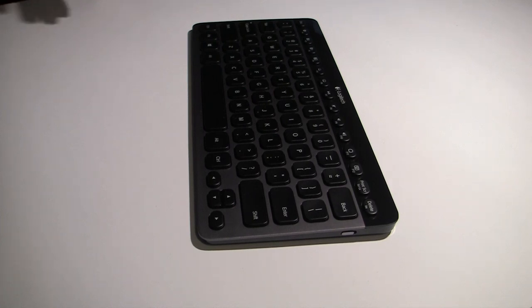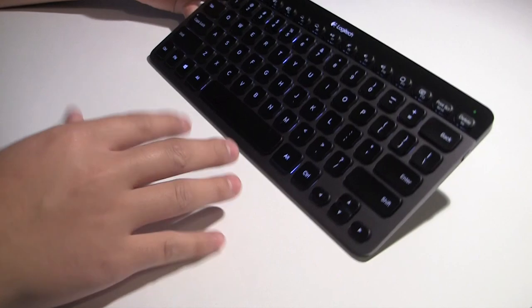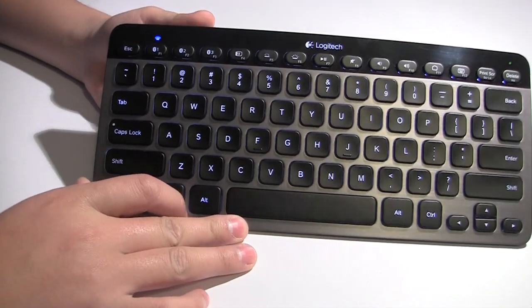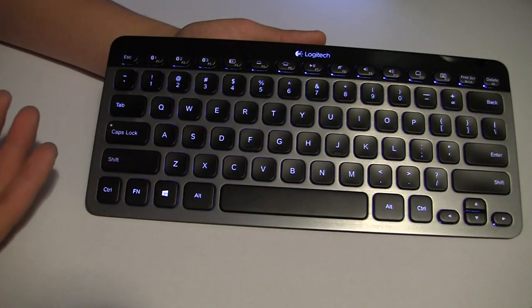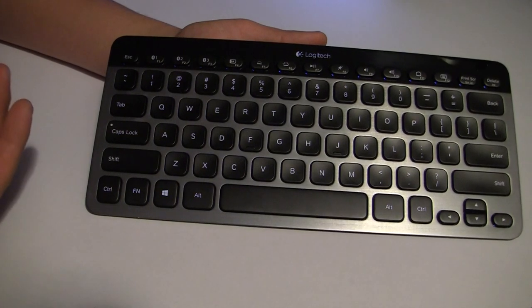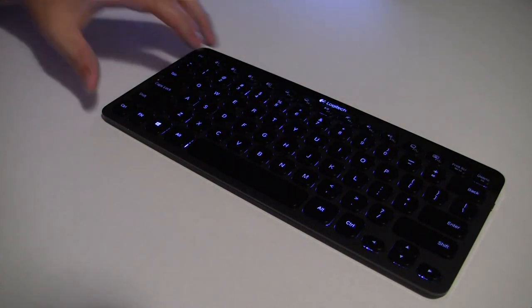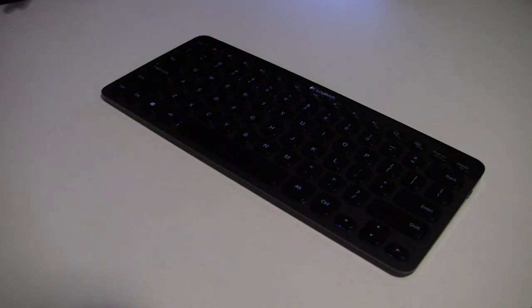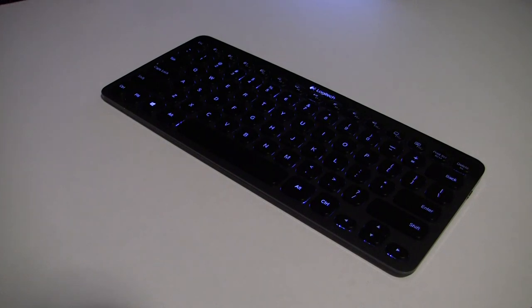Logitech is, I believe, one of the first companies to incorporate backlit illumination into a wireless keyboard. Let me show you the backlighting — if I shut off the light, the keys are actually glowing. There are LEDs underneath the keyboard that shine upwards, giving that backlit illumination. This is fantastic if you're typing in a dark environment, such as working late or in a lecture hall — you can see the keys just as clearly as in the daytime. This is really rare and one of the first keyboards I've ever seen with backlight illumination.